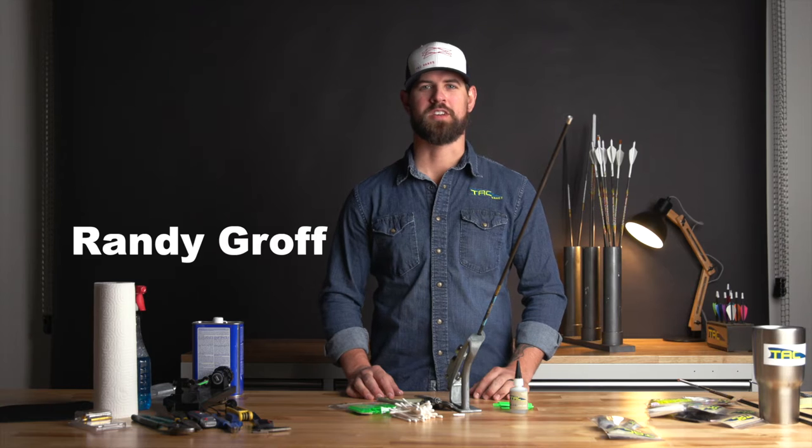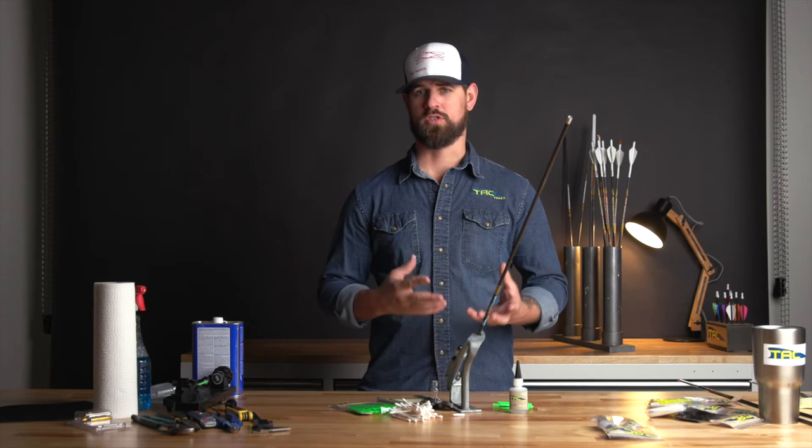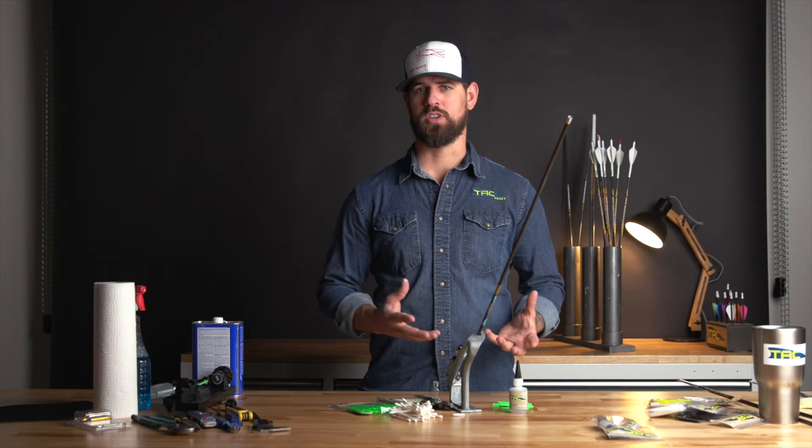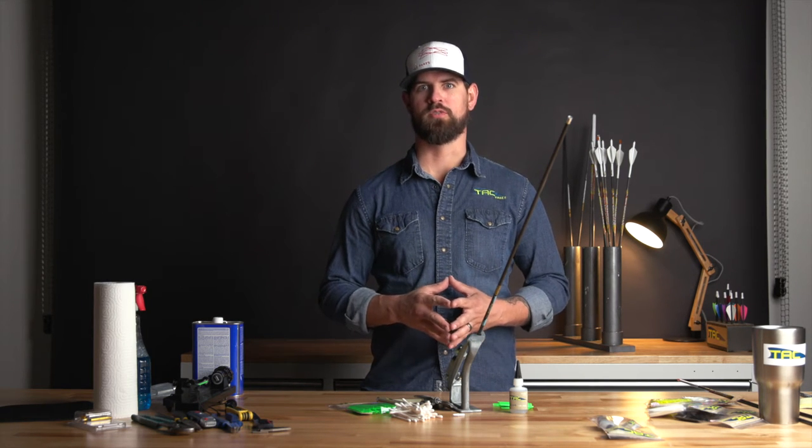I am Randy Groff with TAC Vanes. I want to go through and fletch one complete arrow and walk through some of the steps to make sure you get the perfect adhesion that we typically have with our vanes.